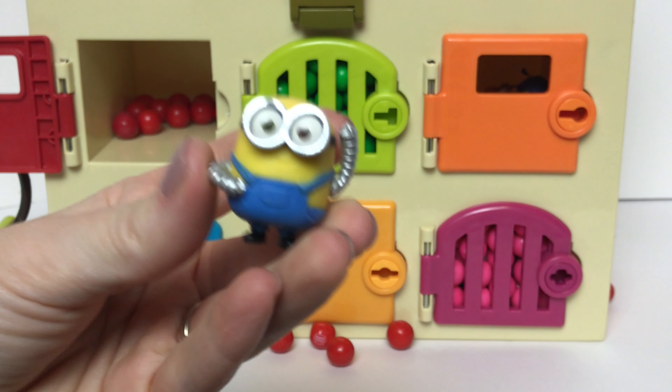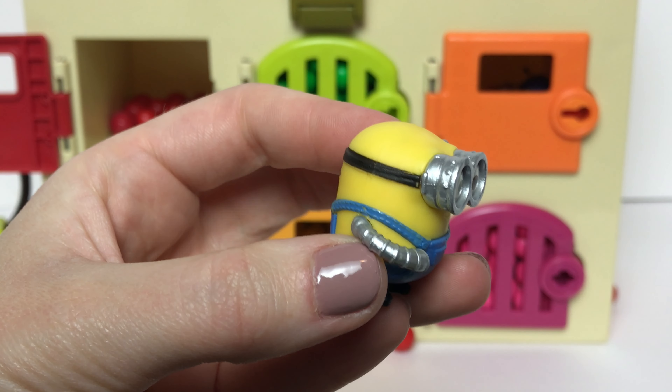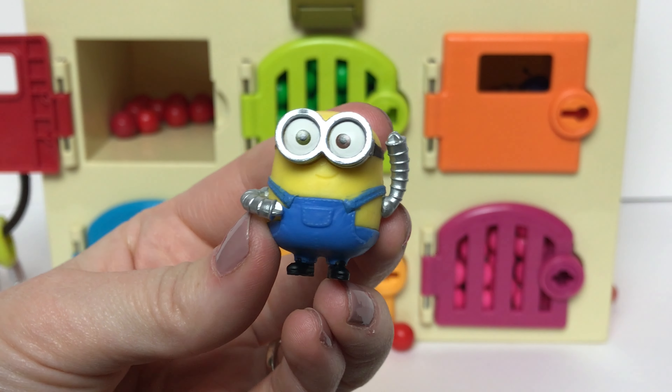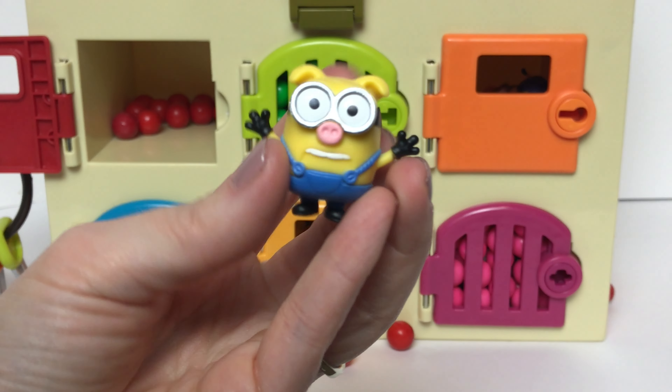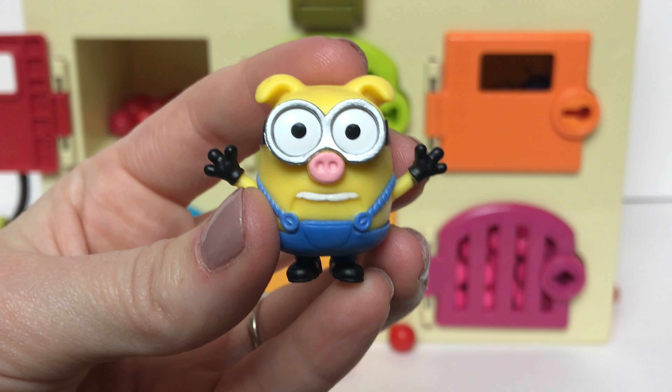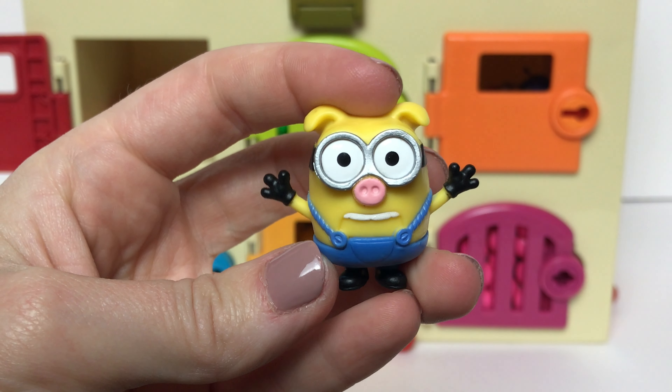It looks like we have two Minion figures in here. Our first one is Bob with his robot arms from the Minions movie. And then here we have Bob as one of the three little pigs from the Minions movie. Look how cute his little nose is.